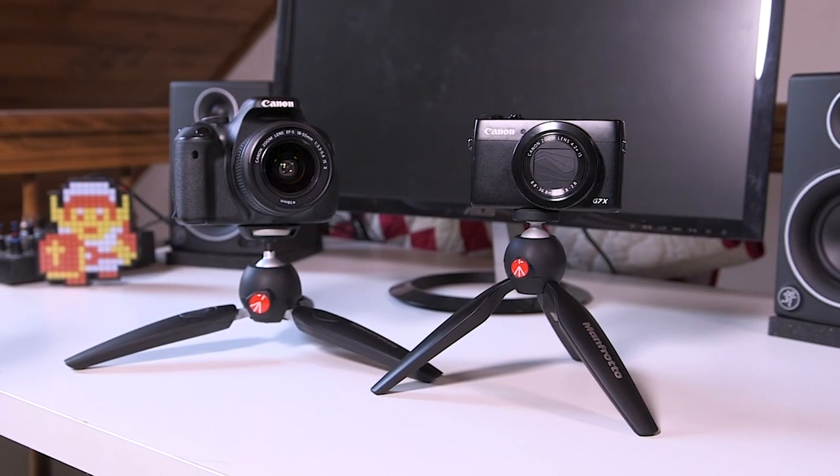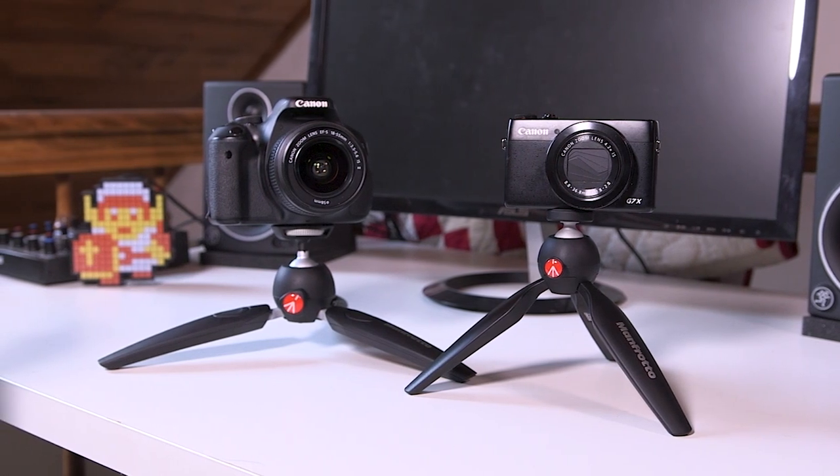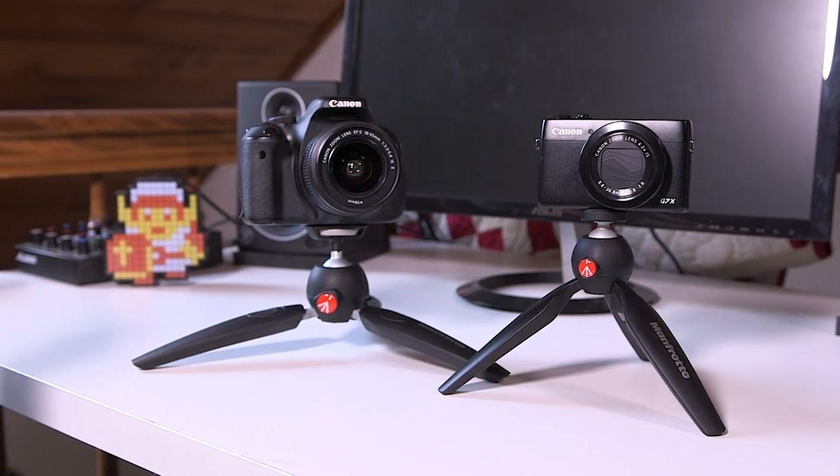These two tripods are just different enough that it's worth owning both, especially if you're into different types of videography. If you're just a vlogger with a point-and-shoot like the G7X or Sony RX100, maybe the regular Pixie is all you need — you don't need the 90 degree ball head or extendable legs. But if you need fancier shots, closer to the ground, or a heavier payload, go with the Pixie Evo 2. I was going to return one, but they're both different enough that I'm going to keep both.